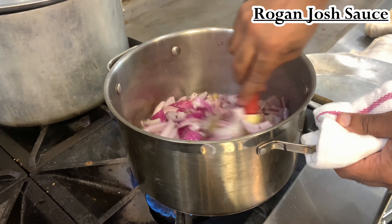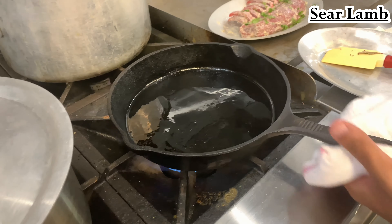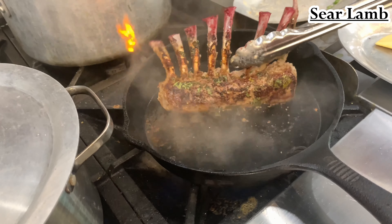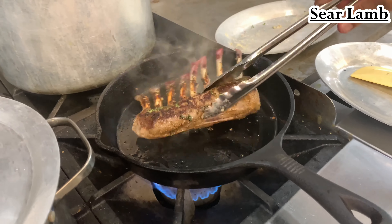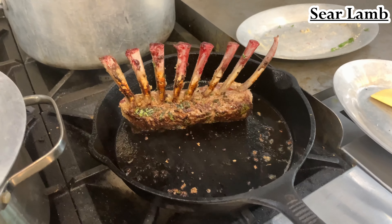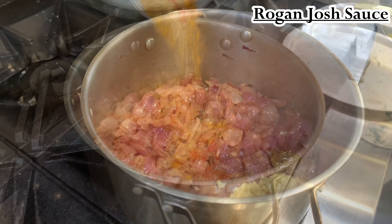You can blanch the onions beforehand if you want to speed up this process. While the onions are being done, we can sear our lamb — I would suggest using a cast iron pan, it gives more even heat. It's probably one of the best things ever made, in my opinion. You can see what I mean by leaving a little bit of fat on the bone — you can see that caramelization of the fat on the bone. It just looks nicer to me. Once the onions are halfway through the caramelization process, throw in your ginger garlic and spices.